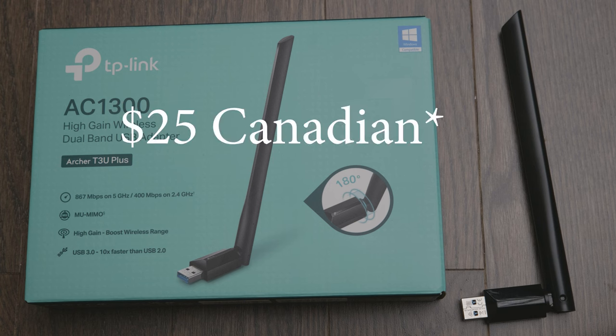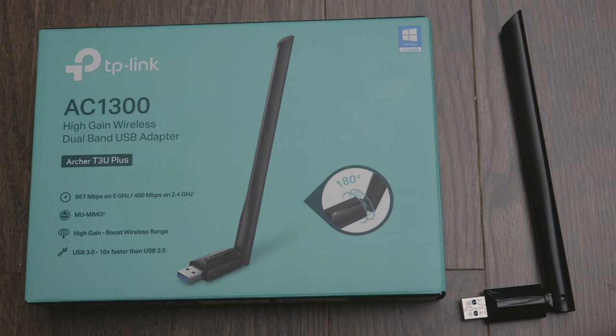Not too expensive at all. My computer's Wi-Fi only works when it wants to, and I've tried uninstalling and reinstalling the adapter. I've tried a lot of things but just couldn't get it to work — it was becoming a headache. So I decided to pick up this Wi-Fi dongle.